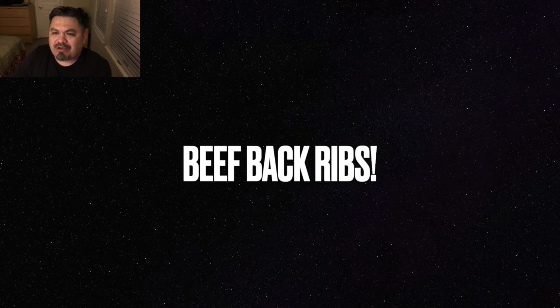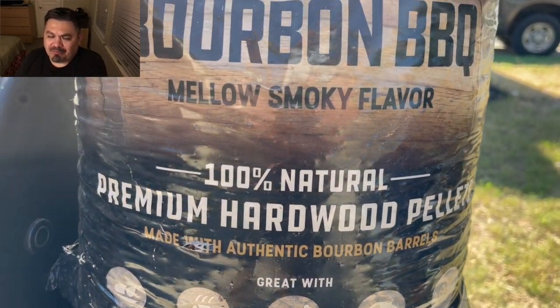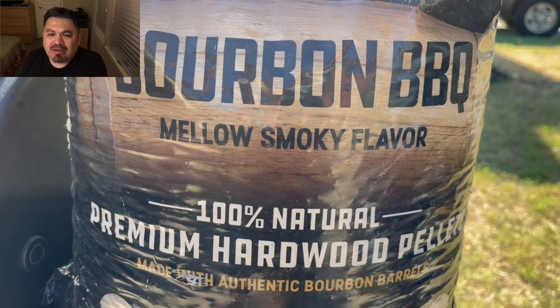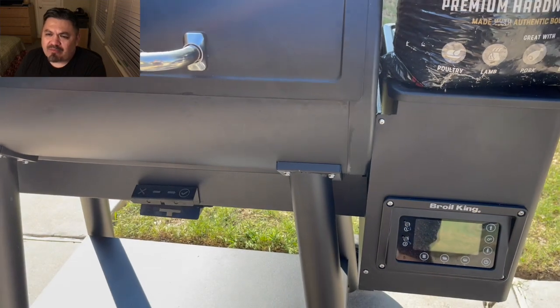Guys, I want to do some beef back ribs today. I saw them at my local HEB and they were very cheap. We're coming in with a bourbon BBQ mellow smoky flavor using Bear Mountain pellets and rocking that Brawl King.